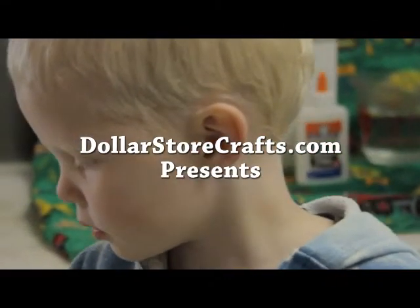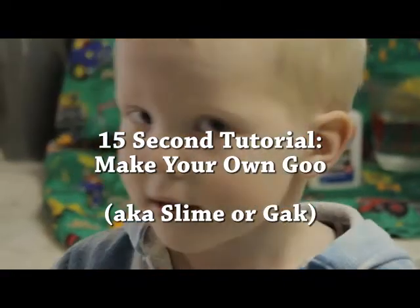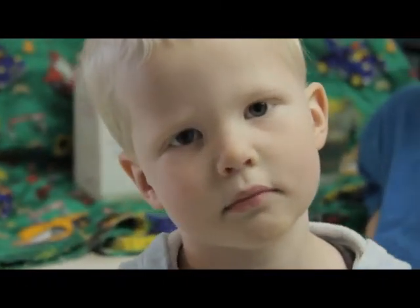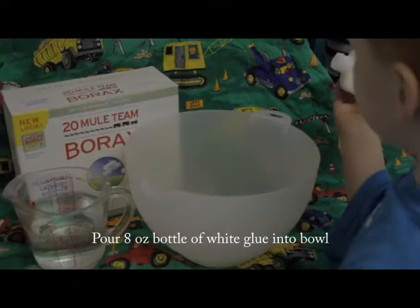I'm going to make slime with the ingredients of water, glue, and borax. Perfect! Let's all have the glue that I'm dumping.